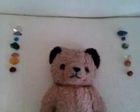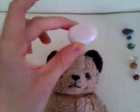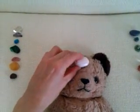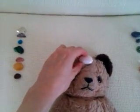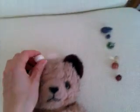For the soma chakra, I was guided to put a pink calcite — sometimes called mangano calcite — just above the hairline. I was actually advised to use two of them, so use as many pink calcites as you have.